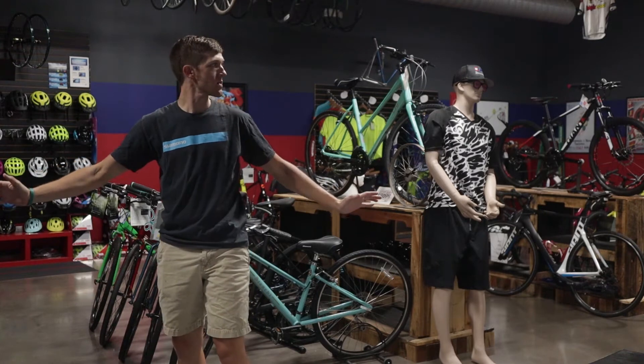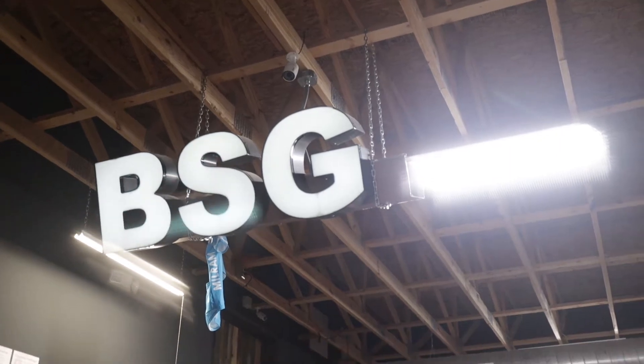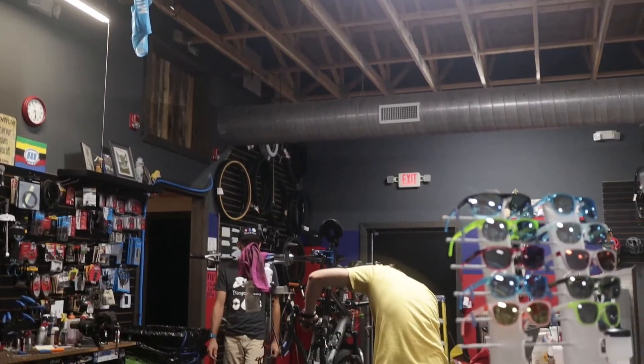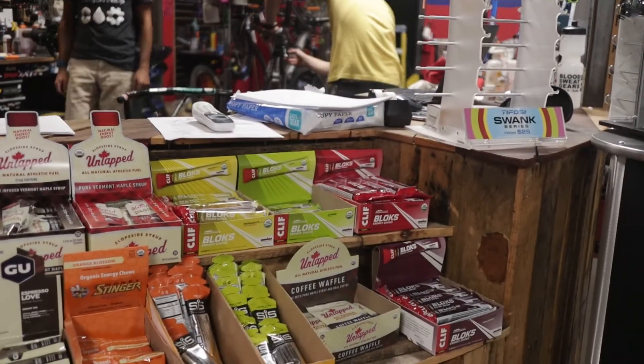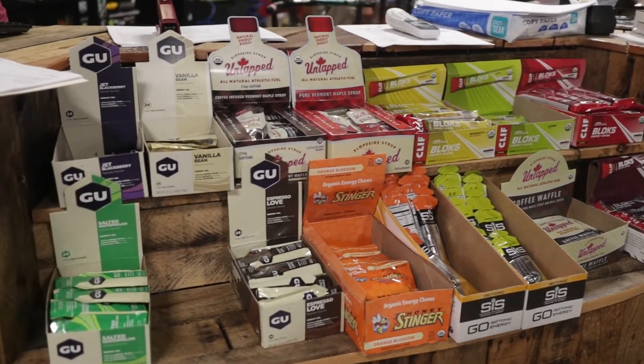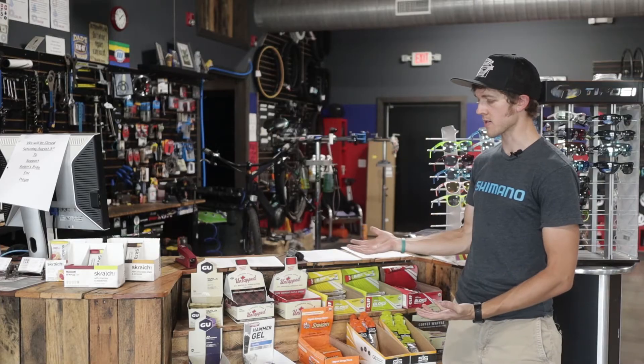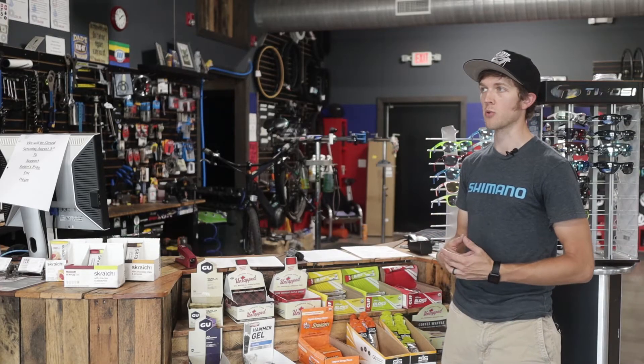Now we're going to talk about the nutrition that your local bike shop has to offer. You can start with something like a banana — great way to get some energy in a nice little package. Then you've got stuff that is specific to the sport.